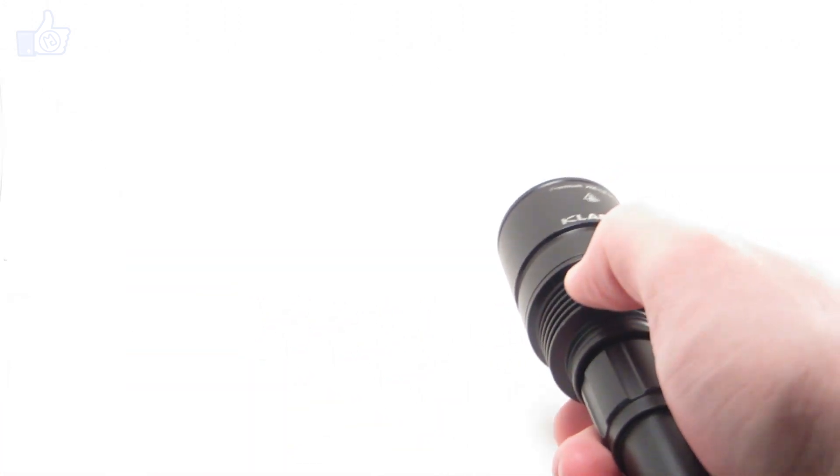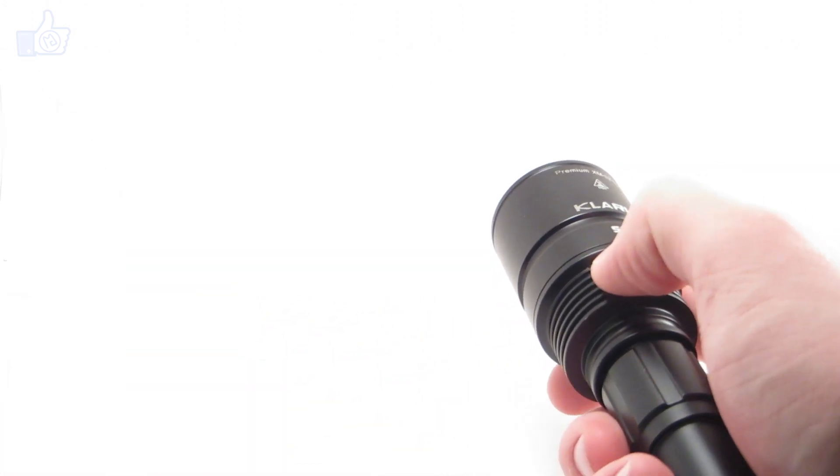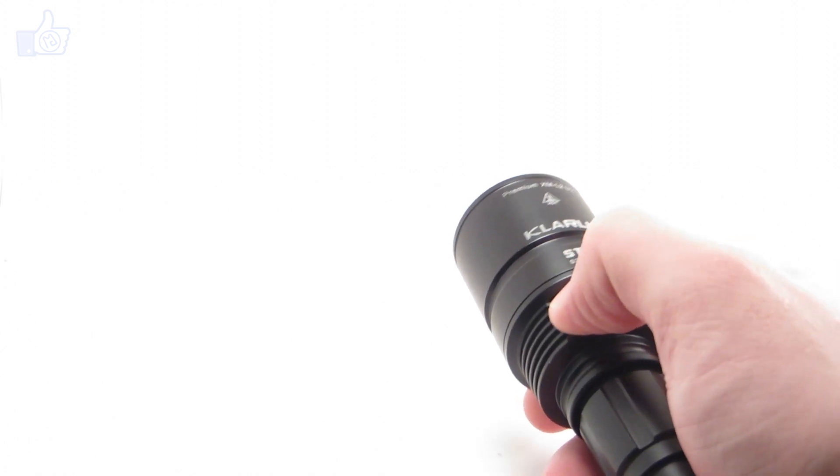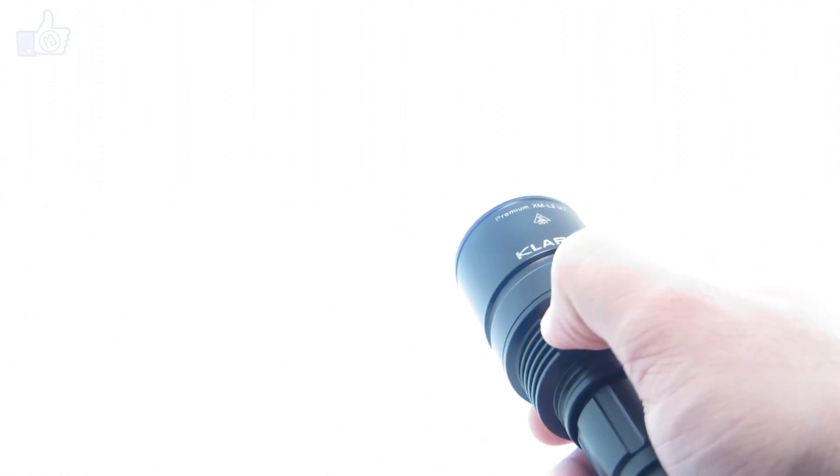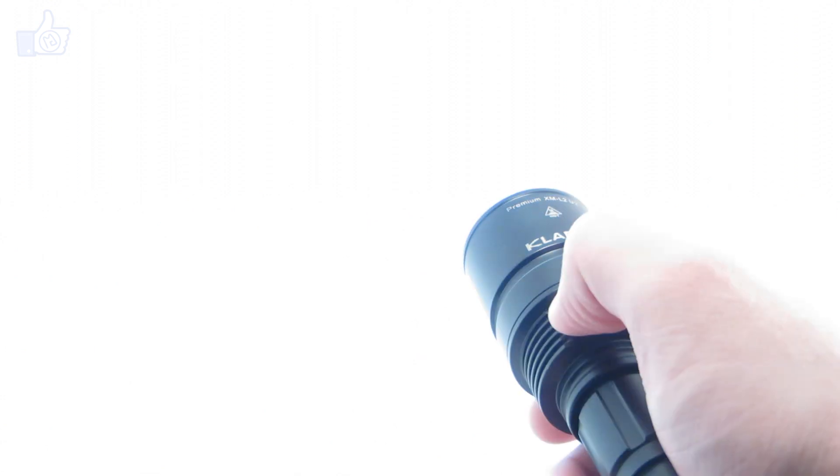We'll use the button to fire it up. To turn it on, you just do a single click. I'll demonstrate the user interface — you'll see the beam better when we take it outside. It comes on in whatever mode you used last. To turn it off, you hold down the button for about a second. To rotate through the modes, you do a single click. It's got three modes: high, medium, and low. Whichever mode you leave it in, when you turn it back on it remembers that mode. It just remembers whatever mode you used last.